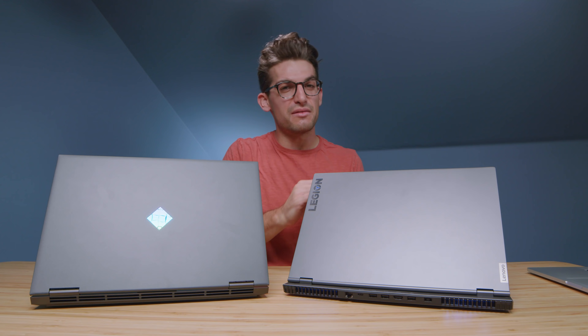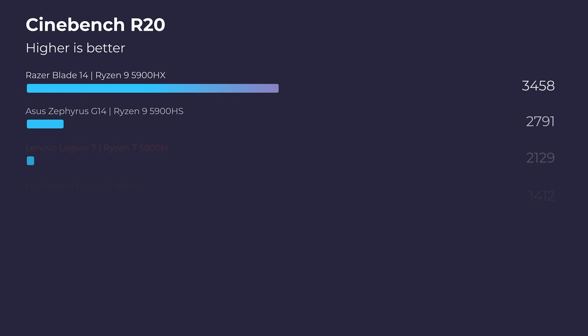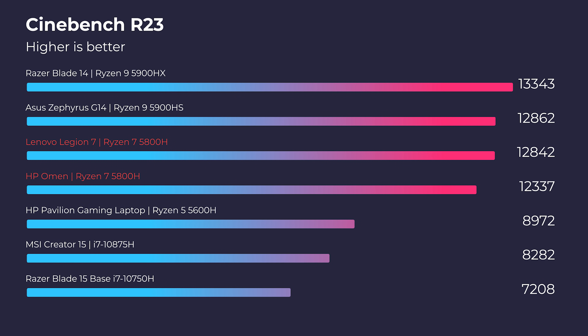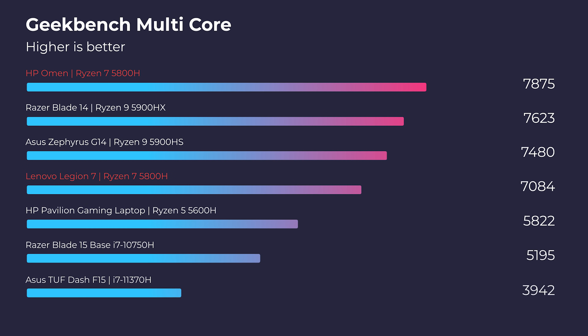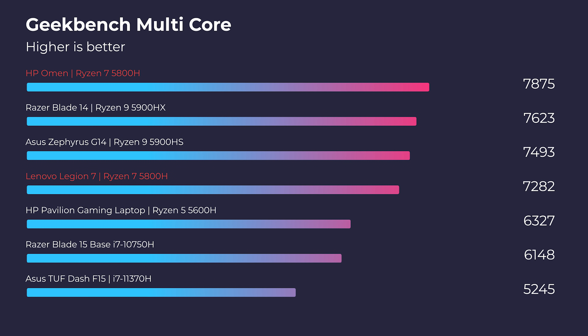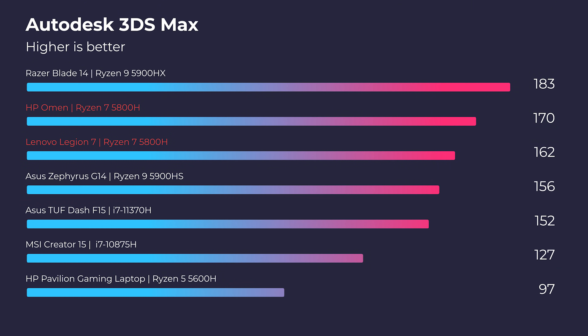Regarding performance, let's jump into the simulated benchmarks: Cinebench R20, R23, Geekbench single-core, and multi-core. Moving on to 3D modeling in Autodesk 3DS Max, Autodesk Maya, PTC Creo, and Solidworks, you can see the HP Omen winning out in 3DS Max, but the Lenovo Legion 7 taking the prize for the other three.